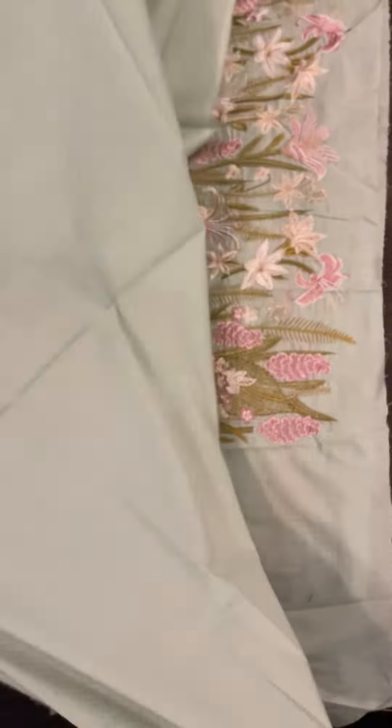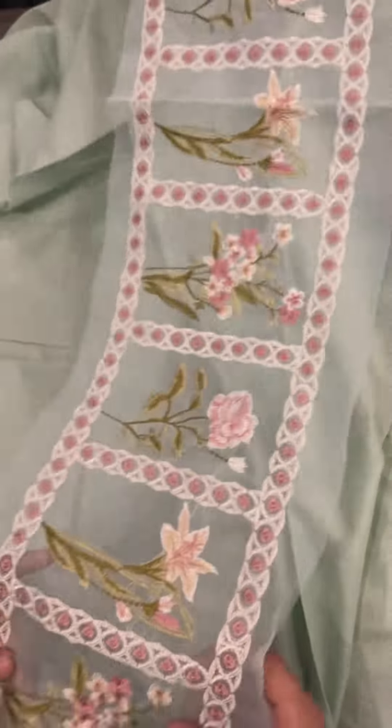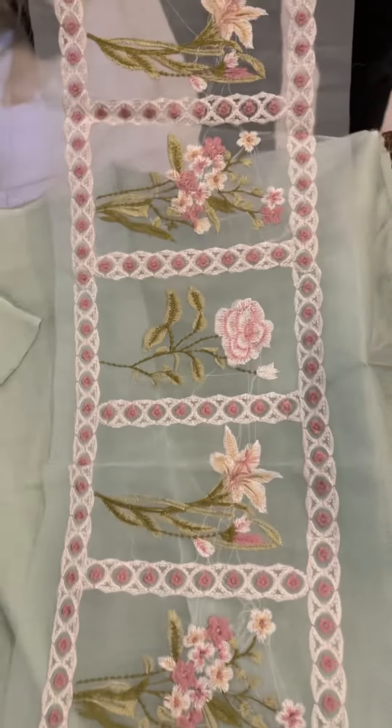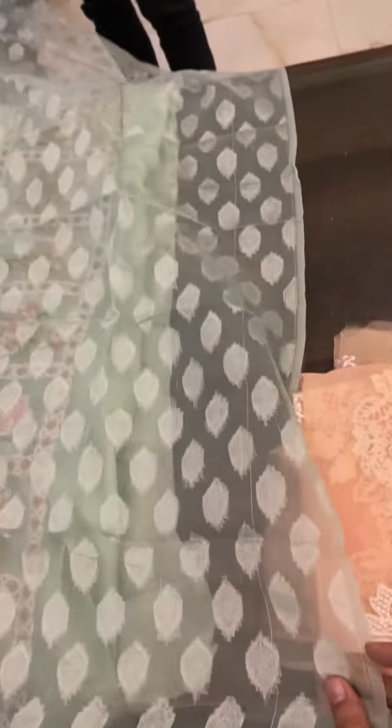The sleeves and back are solid — this is a plain lawn. On the pure lawn, this is a plain look. The four lawns and the organza fabric are included as well.